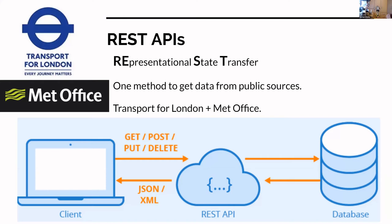REST — Representational State Transfer — is very simple. It's just one method to get data from public sources. All you need to do is a GET request to the REST API and the server responds with your data in JSON or XML. In my case I'm going to TFL and the Met Office to get the data that's on my clock, but there are all sorts of other ones as well.